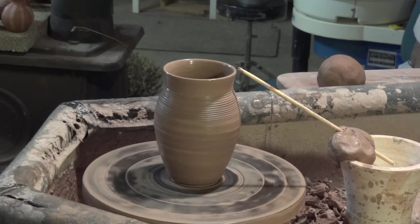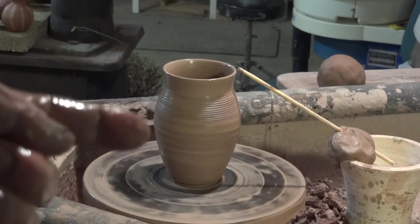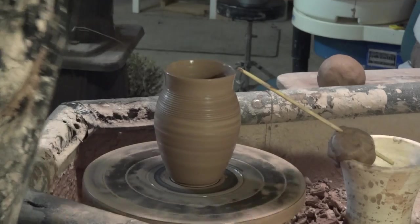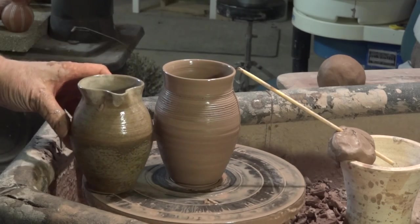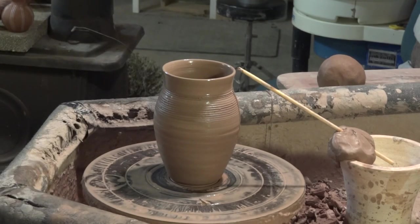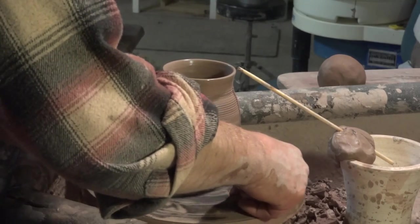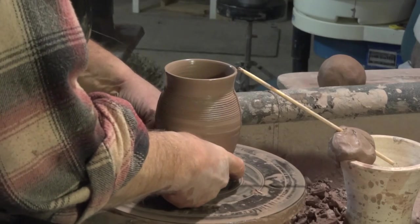Alright, how's that looking? It's a slenderish jug with a little bit of belly here — it's like this one here, similar to this. You can see it's a little bigger than this one, but it needs to be thrown a little bigger because it'll shrink, you see. So let's cut this guy off. Just have the wheel moving a little bit as you cut off, thumbs down and cut through like that. Stop the wheel, lift him and put him over there.